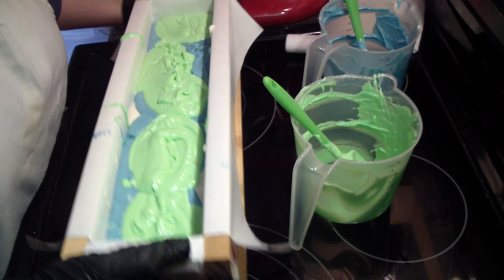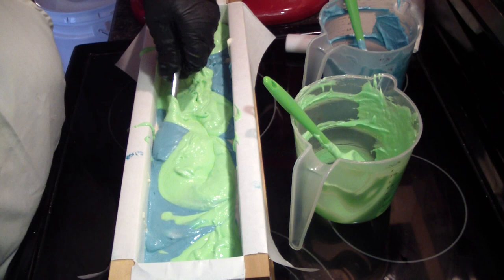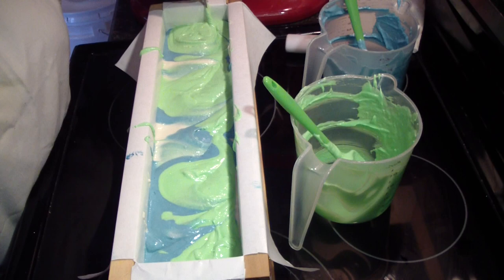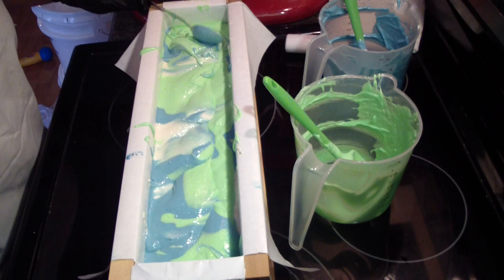I got a special spoon — I got it from my sister-in-law. It's a teaspoon with a longer handle, and it allows you to get it down in there without getting it all over you.